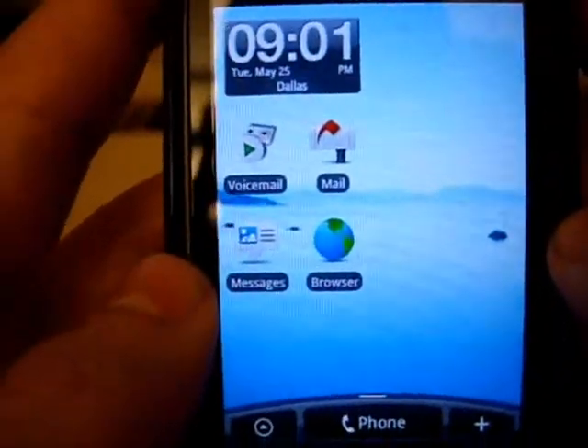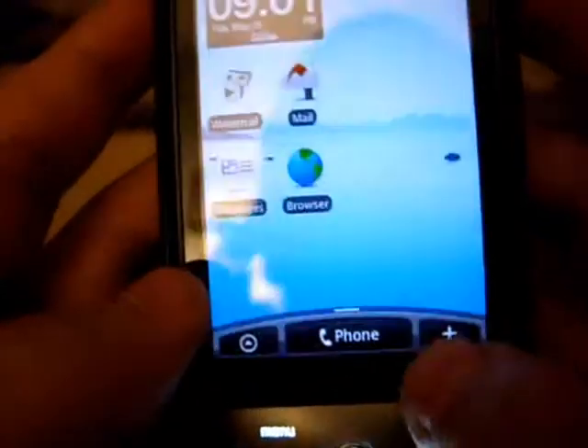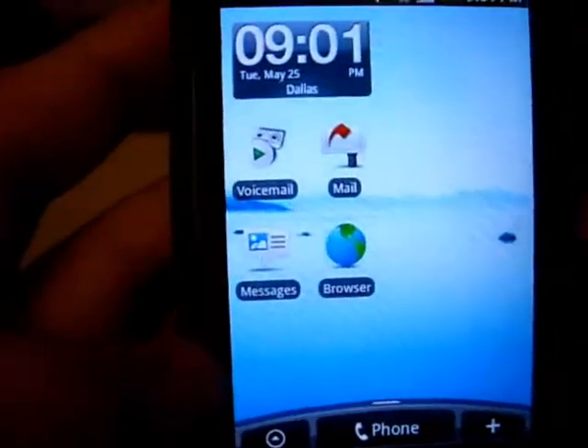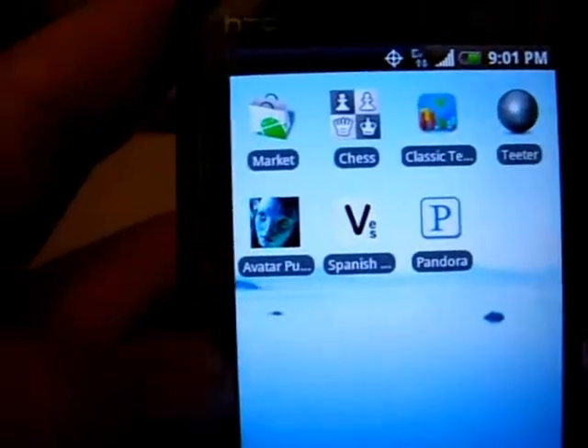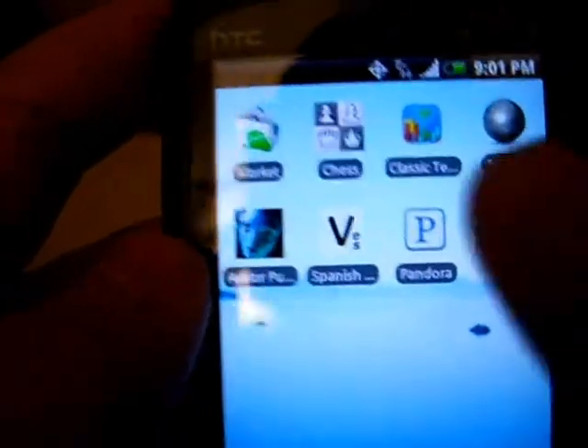On my main home page I've got my clock, my messages widget that shows all the messages I've had in the past couple days, and the browser shortcut.